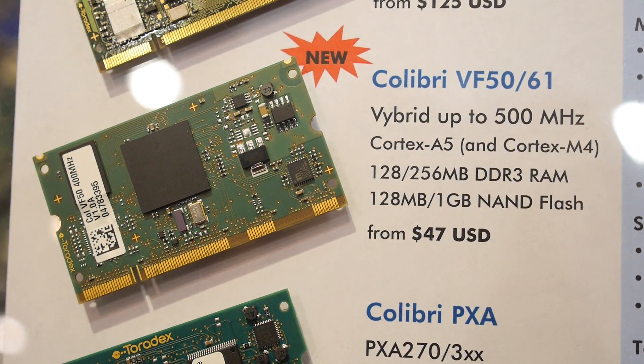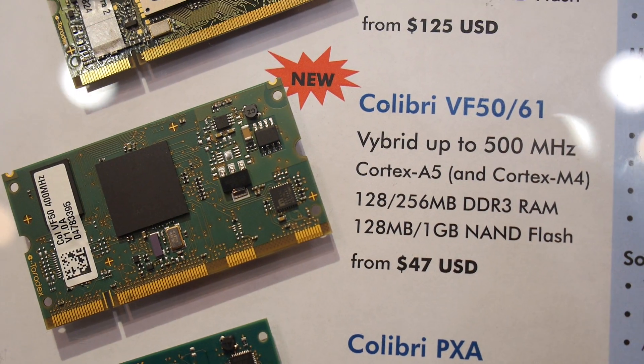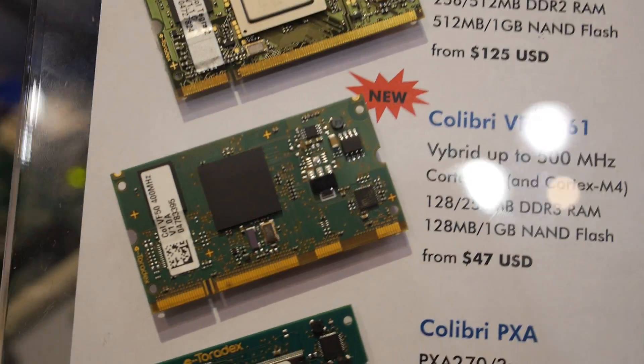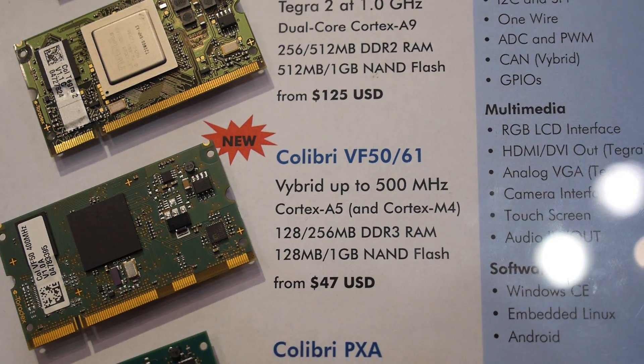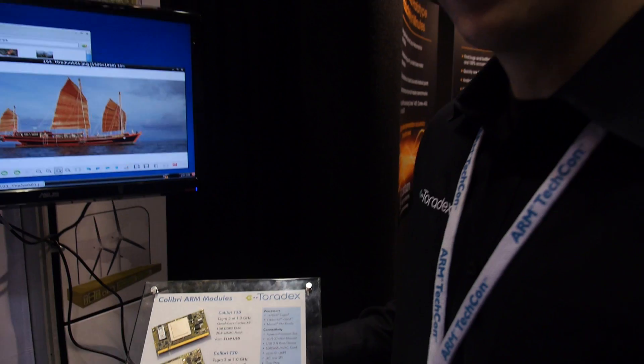It's a Cortex-A5 ARM CPU paired together with an optional second M4 core, and they are actually sharing the same peripherals. You can use that if you have an application where you need hard real-time capability, where you previously used an old-fashioned microcontroller on your carrier board. You can now use one module with one CPU.